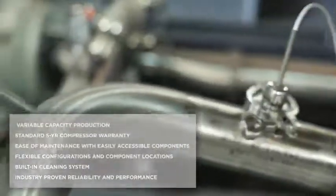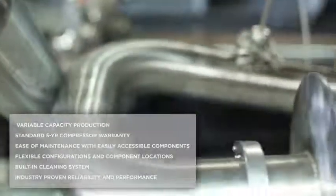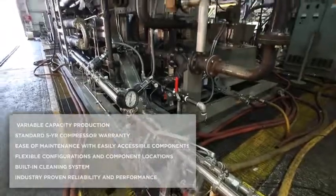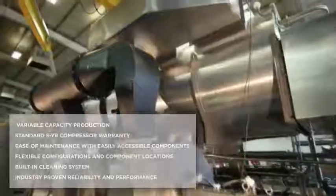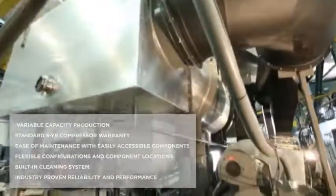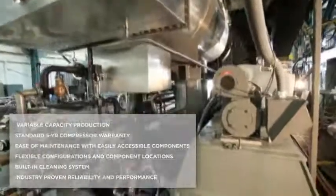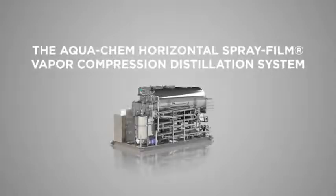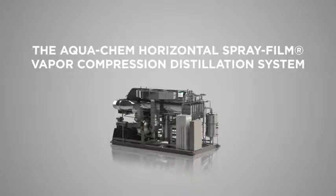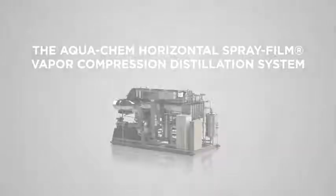Other advantages of AquaChem's horizontal spray film design include variable capacity production, standard 5-year compressor warranty, ease of maintenance with easily accessible components, flexible configurations and component locations, built-in cleaning system, and industry-proven reliability and performance. The AquaChem Horizontal Spray Film Vapor Compression Distillation System — from AquaChem, the leader in global water solutions.